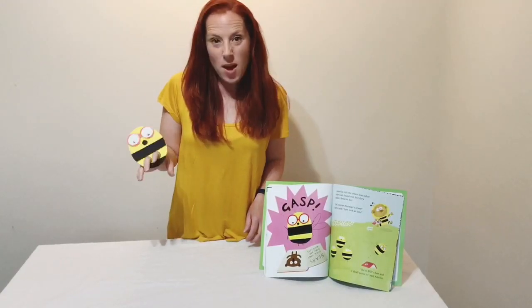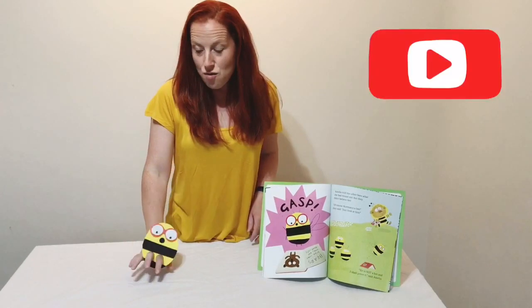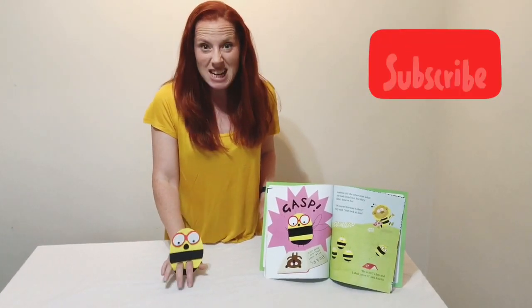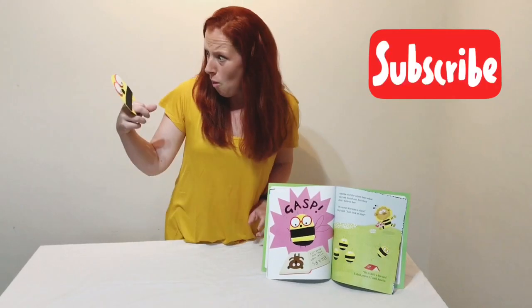So there you have your very own Amelia finger puppet, ready to run off and tell the bees that Norman is really a bear. What the chickens!